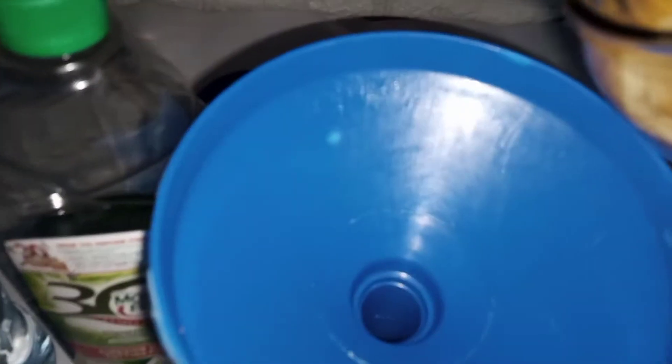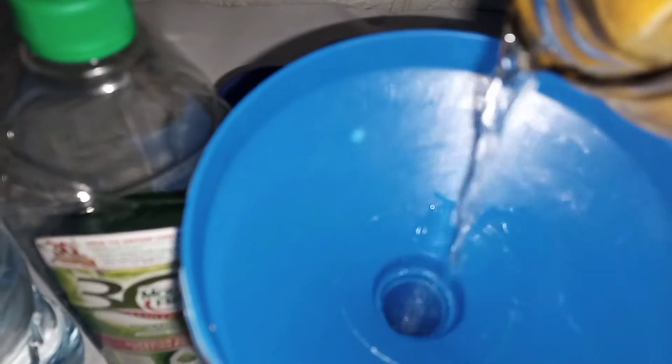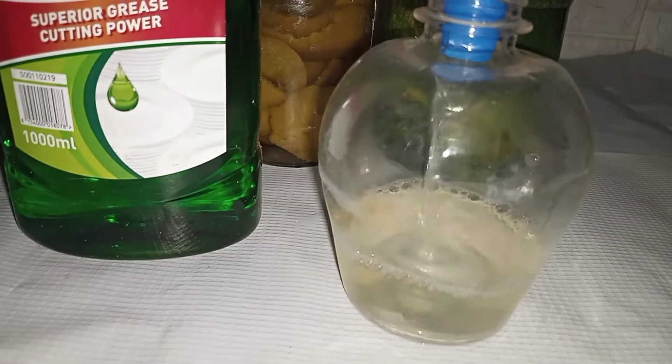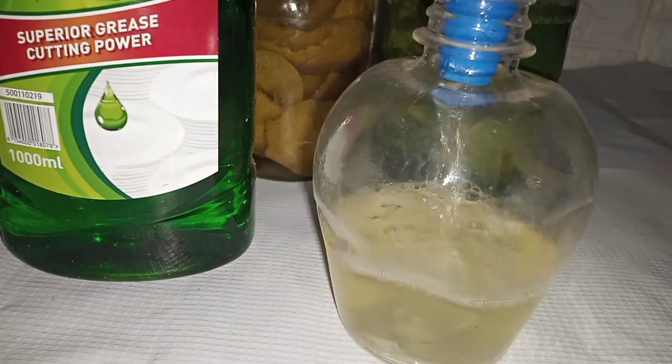I'll be using the orange to show you how you can make your all-purpose surface cleaner. Now, in your spray bottle, with the help of a funnel, you just pour in your solution.